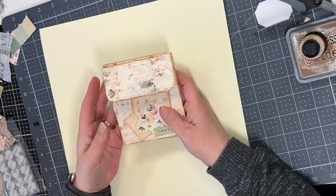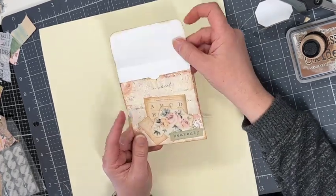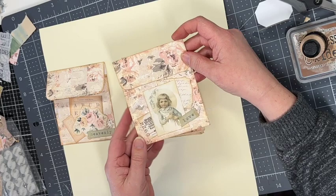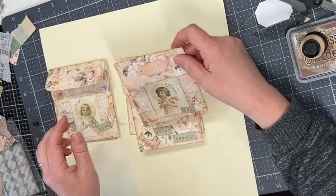I really like how these turned out. The labels in sage add a nice contrast to the other muted colors on each one, and these little girls are just precious.